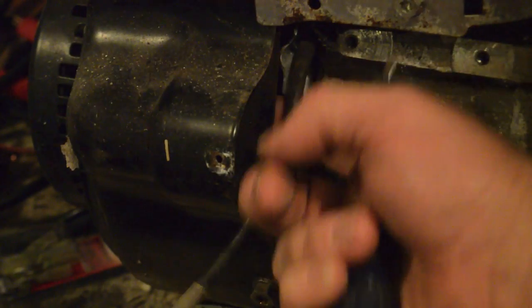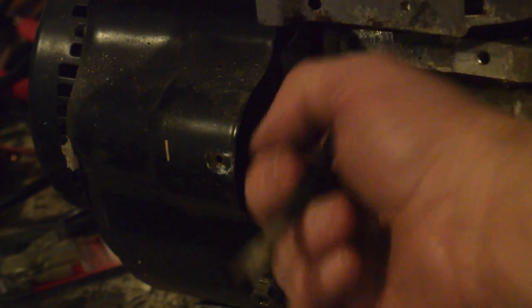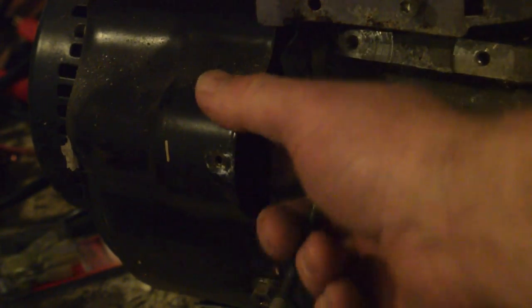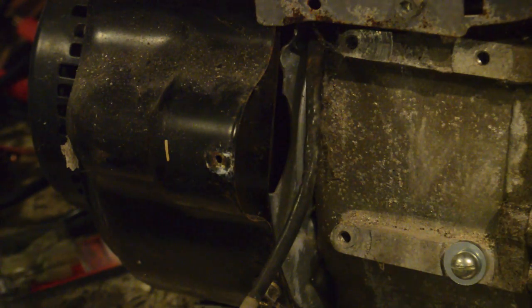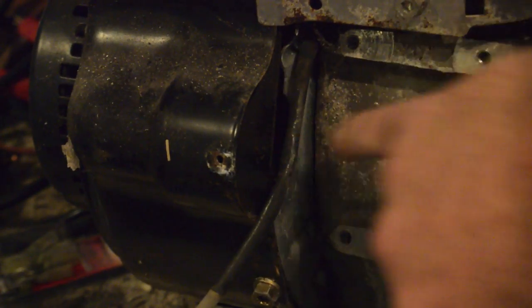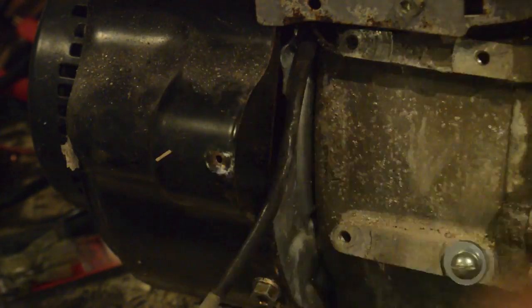Next thing you need to do is take this cover off. Some flywheels have ridges — teeth for a starter motor — and some of them do not. If yours does not, what you can do is order online and try to buy a flywheel. If that's the case, pull all this off and switch flywheels.